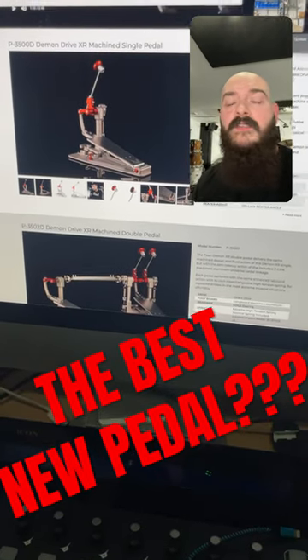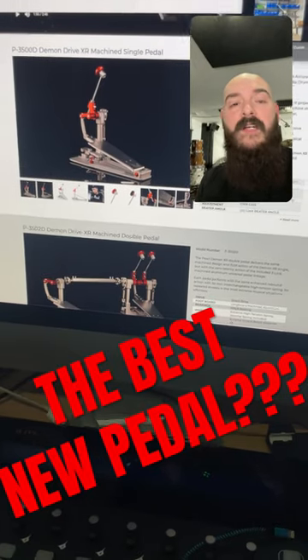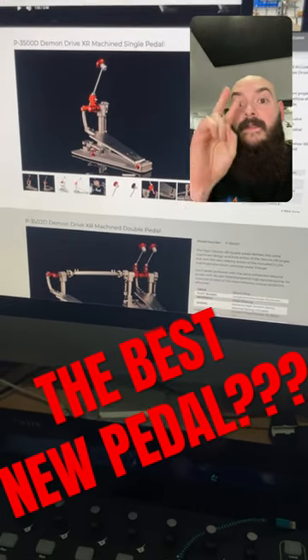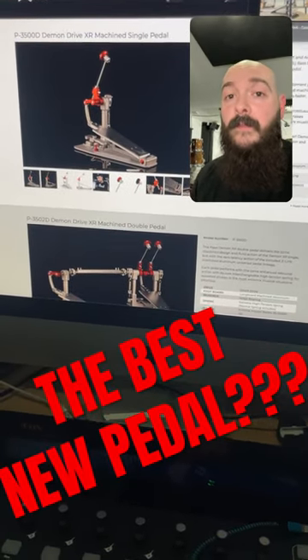This pedal has caused a stir since its release because some people love the idea, but other people are really annoyed that it's almost twice the price of a Daemon Drive and half as adjustable. The idea behind having no adjustment is that it's already at the perfect setting, but since I'm not the same as every drummer on earth, I'd prefer to find my own perfect setting.